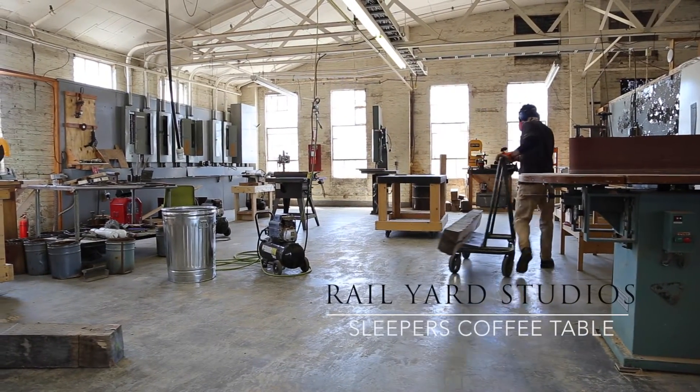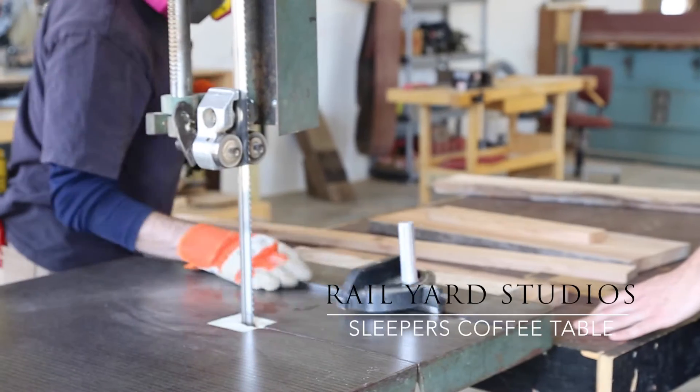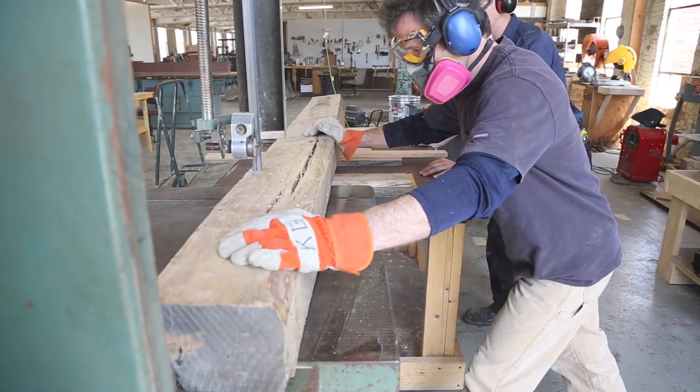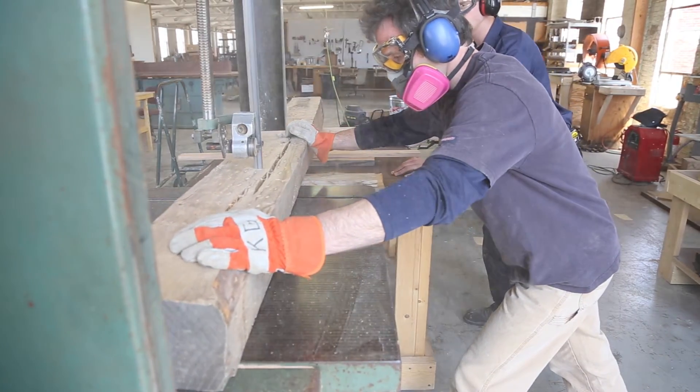This is the Sleepers Coffee Table from Railyard Studios. We craft everything right here in our studios in Nashville, Tennessee. The Sleepers is actually far easier to put together than you might be led to believe.